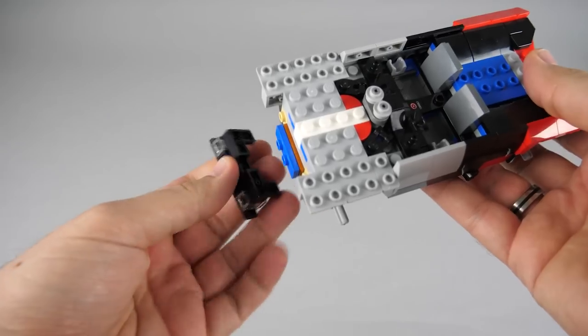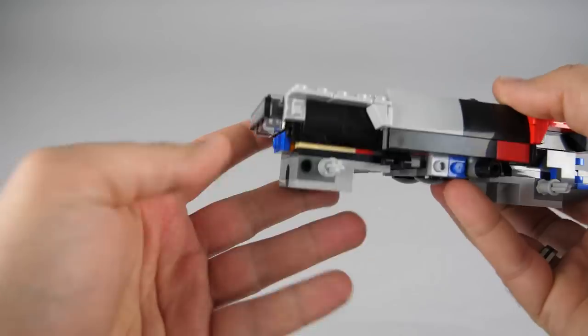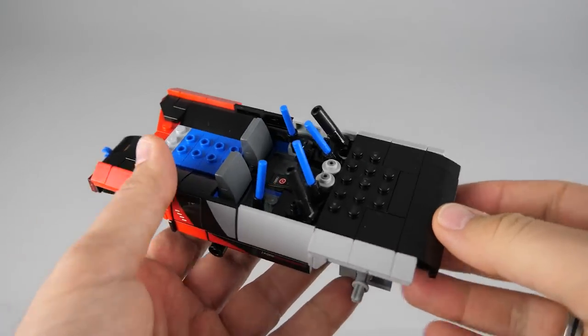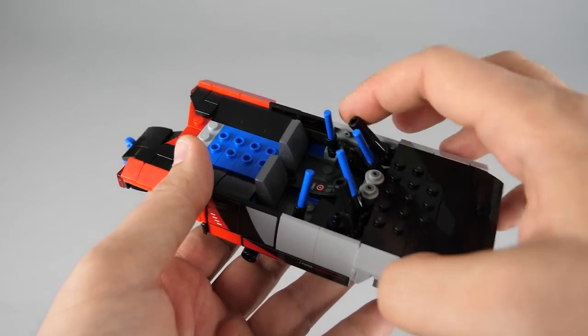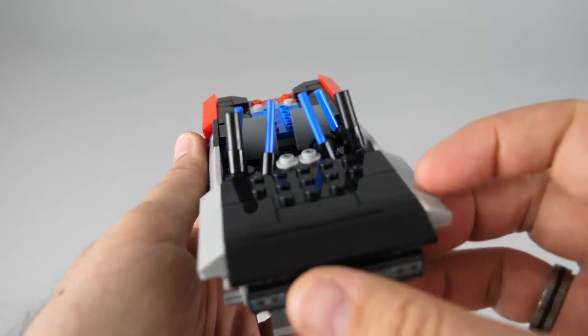A slight issue with the grille section — it is very easy to knock it off during building; it would have been a better choice to add it only at a later stage. We are now at the end of bag 2 and there's a cool roll cage build along with the A pillars. Everything still flaps around — I wonder if this will be addressed going forward.